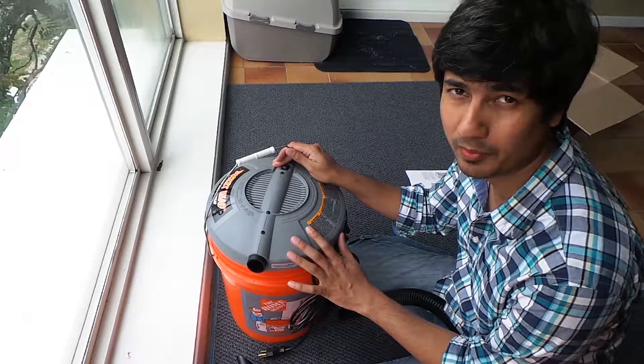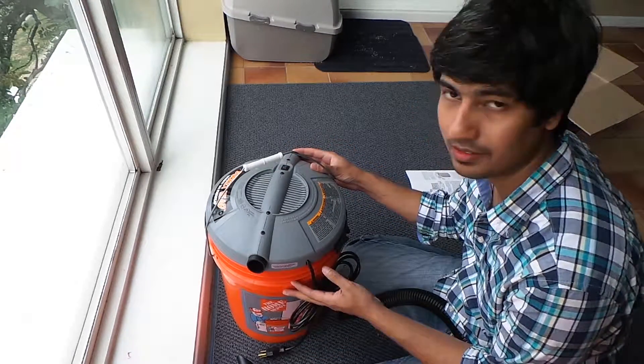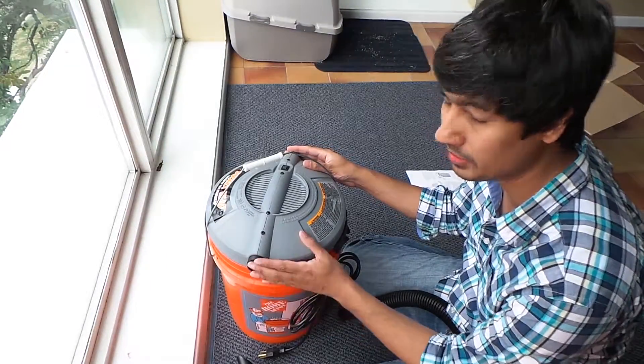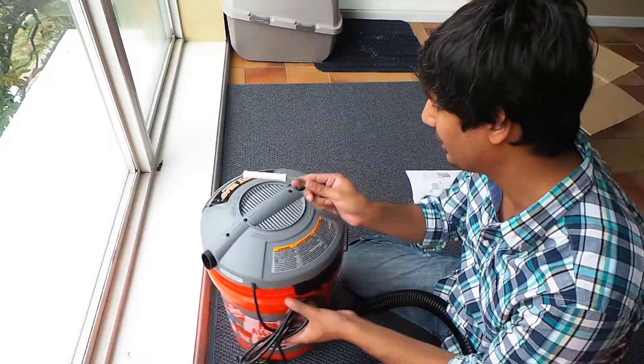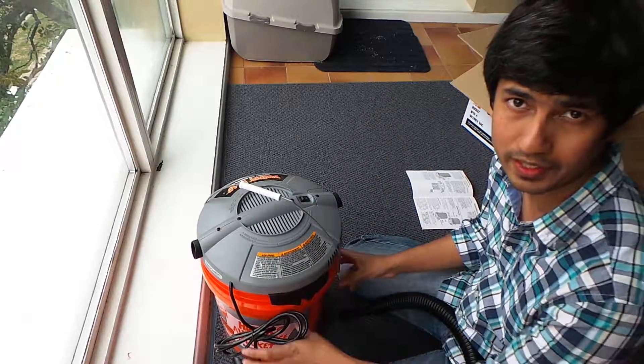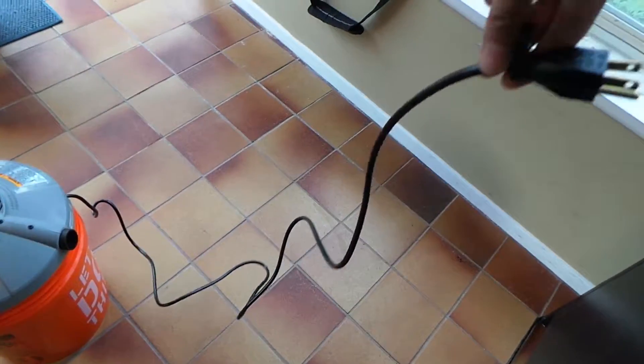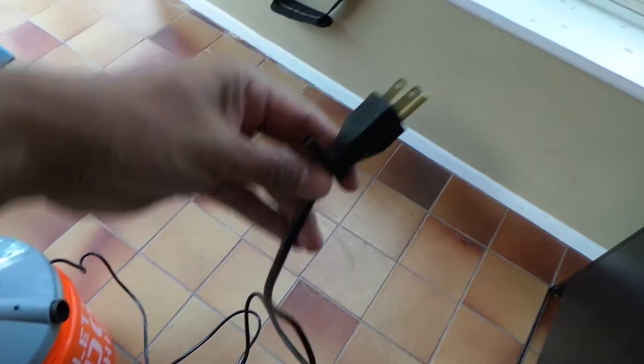I've gone through the owner's manual. It doesn't say which one is the sucking end and which one is the blowing end. We'll just have to try it out. The cord is not that long, but it's long enough I think. I'm going to go plug this in.